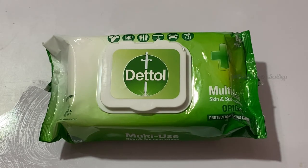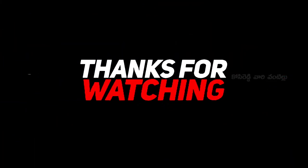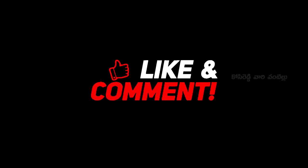So this is the Dettol wipes unboxing and review. If you like and share this video, please subscribe to our channel for more content. Thank you!